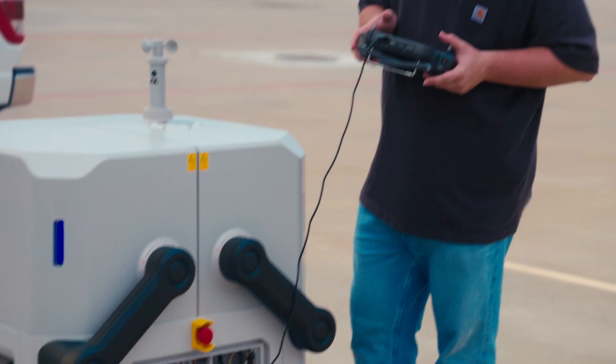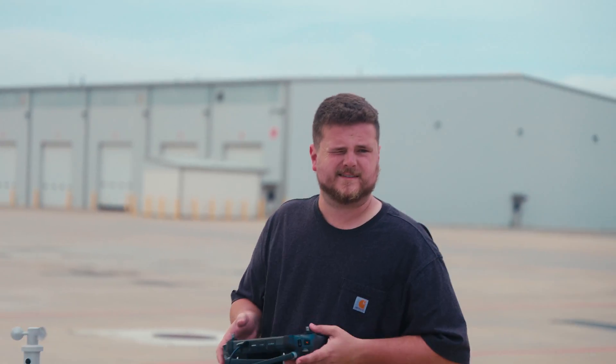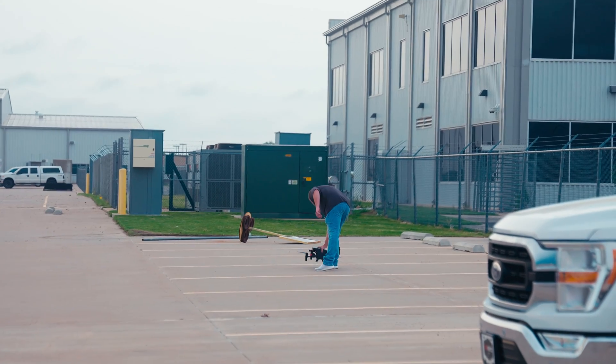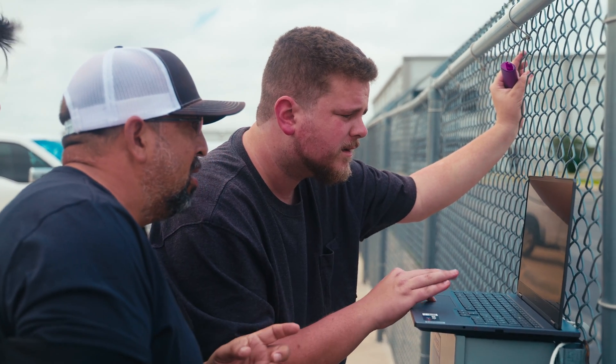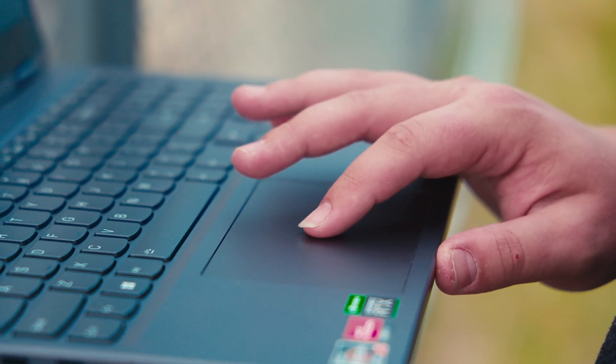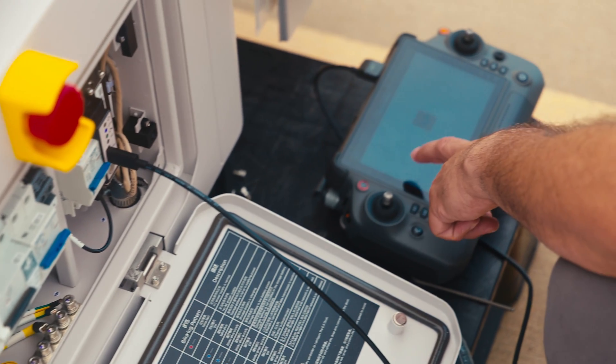It's saying alternate landing site not set. There needs to be consideration of a secondary landing spot in close proximity to the dock, just in case something happens where the dock doesn't open, or maybe it's raining and you don't want the dock to open. Obviously security is a consideration too, so that needs to be part of your planning.